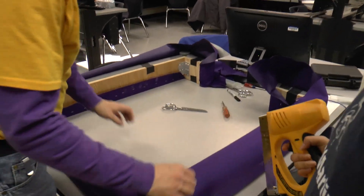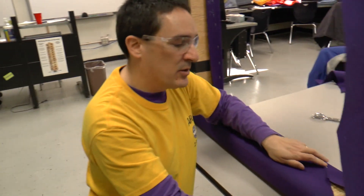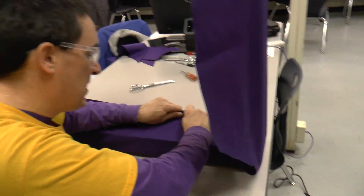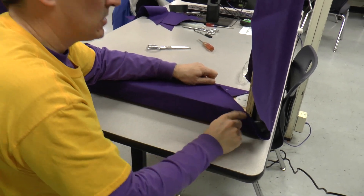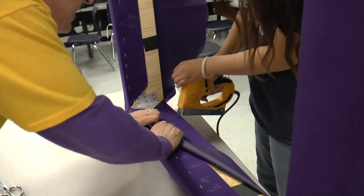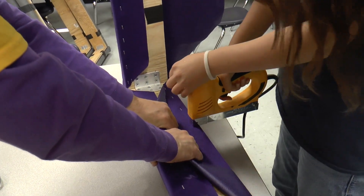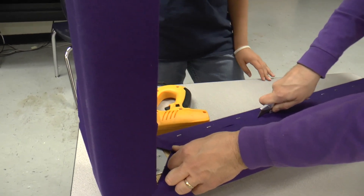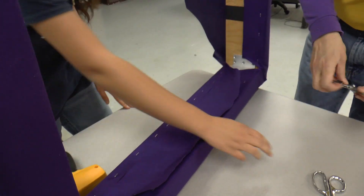Now that we've cut these corners, we can flip this up and work on stapling down this side. The important thing when we're doing these staples is we need to pull it really tight to give tension on the fabric. You're going to work across like we just did. Then we can finish up the ends with scissors.